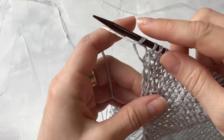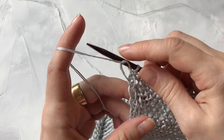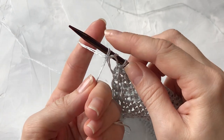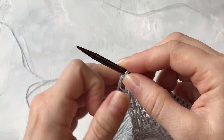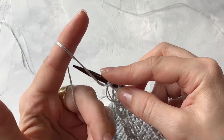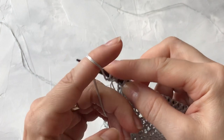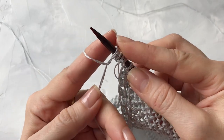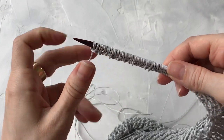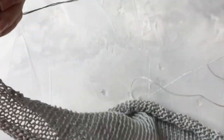Делаю это следующим образом: держа спицу в правой руке, накидываю нитку на левую руку и подхватываю ниточку за указательным пальцем — получается вот такая петля, которую затягиваю на спице. Затягивайте достаточно плотно, не расслабляйте эти петли. Таким образом набираю 49 петель. Вот так выглядит на спице — боковая сторона. Очень сильно не затягивайте, чтобы не был стянут боковой шов.